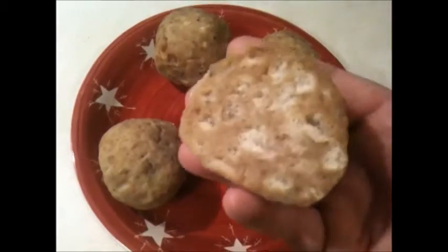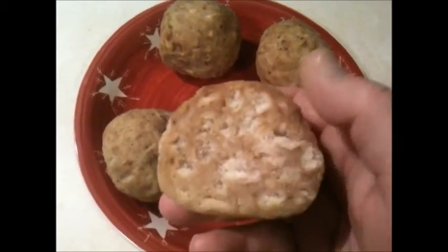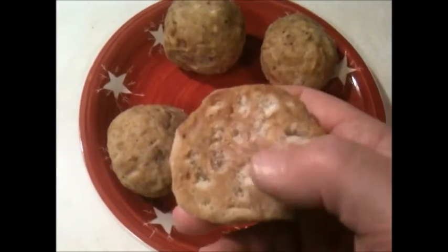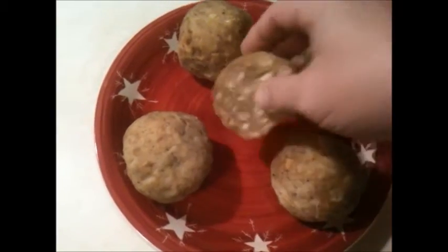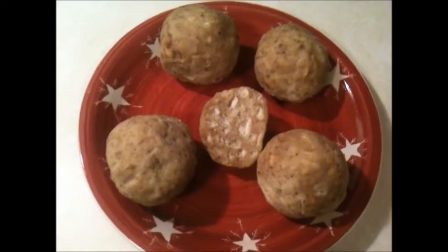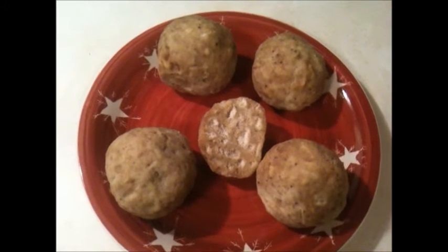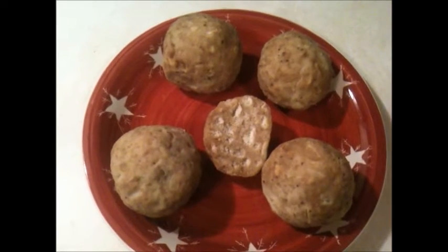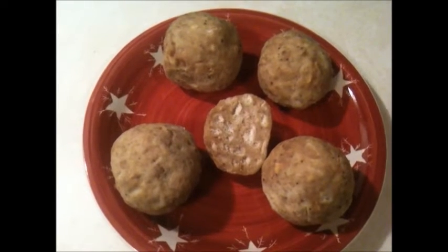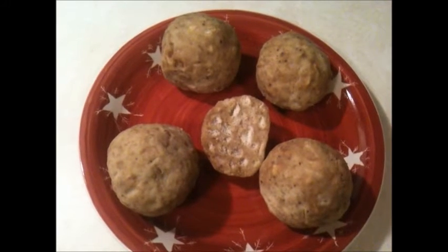Here's one I cut in half so you can see what they look like in the center. You see how dry it is? You can even see the bread in there. As soon as you pull these out of the boiling water, if you cut one in half, they'll be dry like this in the center. You'd think they'd come out waterlogged and soaked, but they're not. Candles are meant to be served as a side dish in place of filling and mashed potatoes because they're always served with gravy — with pork and pork gravy, chicken and chicken gravy, or beef and beef gravy.